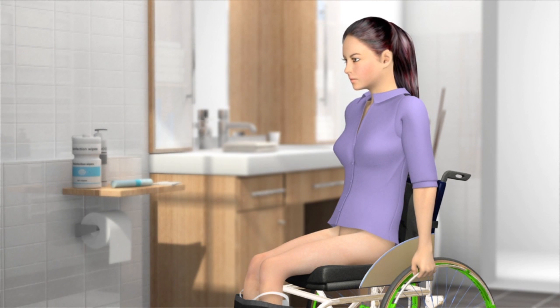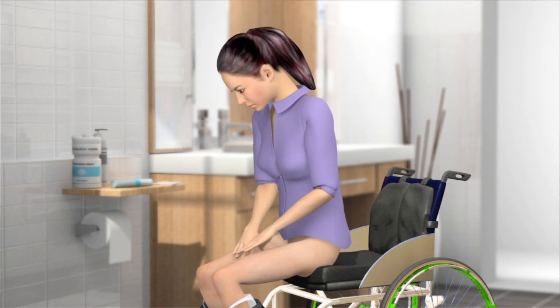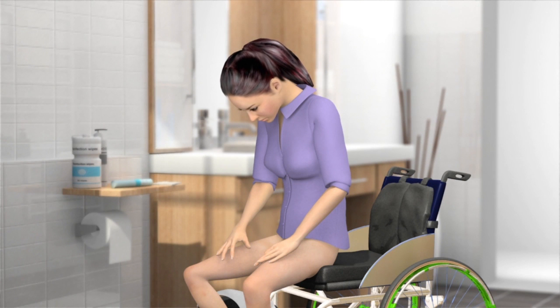Pull your clothes down so you can move freely when doing the catheterization. Push yourself forward in the chair so you can spread your legs to allow for easy access to the urethra. If necessary, hold your legs apart with a device developed for that purpose.